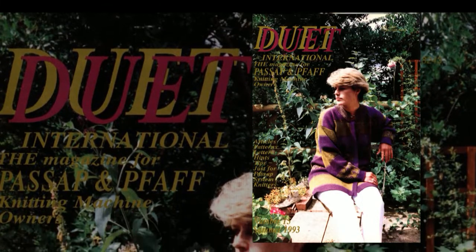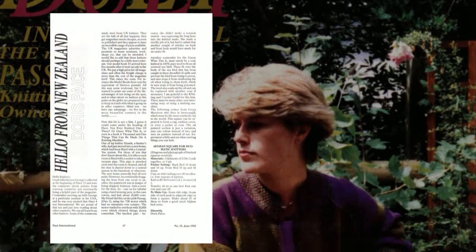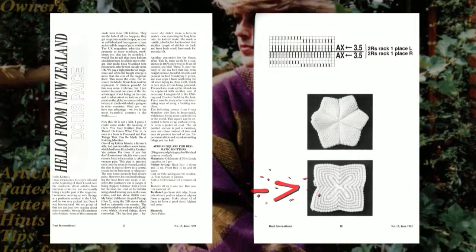Today we will make something from Duet Magazine. I will show you how to make these Afghan squares.